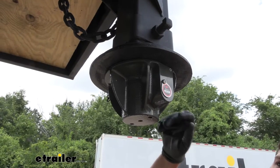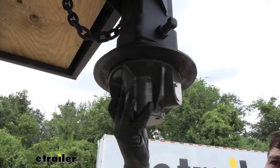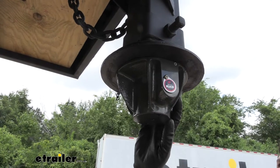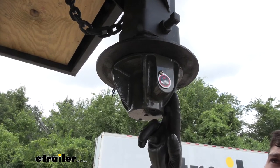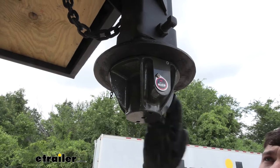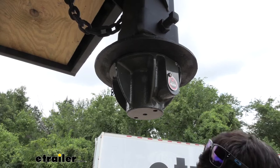This is what our trailer coupler lock looks like installed. As you can see it has a very beefy, heavy duty design. It's actually made out of cast iron so it's going to be super durable. Everything has a nice powder coated finish — sort of a gray hammered finish — so it's going to do a great job of protecting the lock from rust and corrosion, being that it's installed on the outside of the trailer and subjected to the elements.